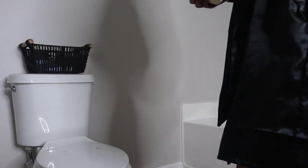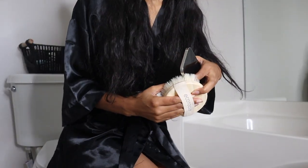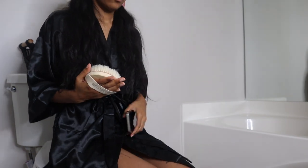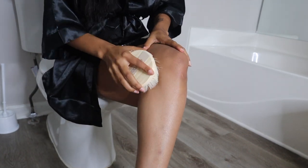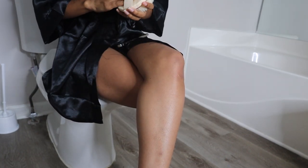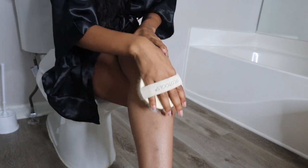Welcome to my channel! This is my 2023 summer shower routine. I'm going to start by dry brushing my skin. You want to go up towards the heart when you dry brush — I do this to smooth and exfoliate my skin.